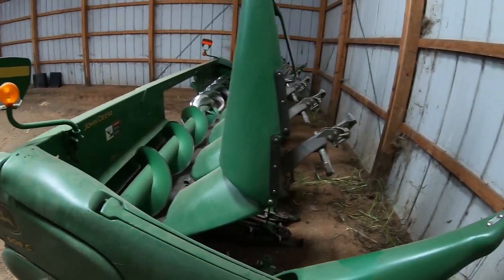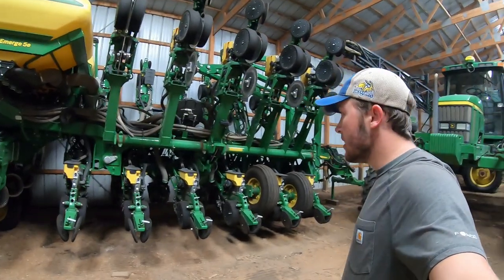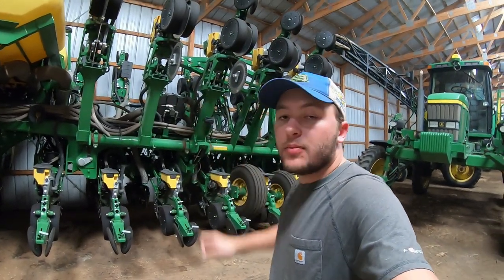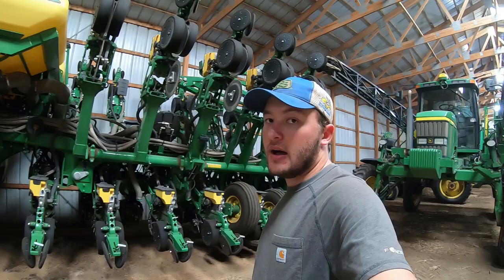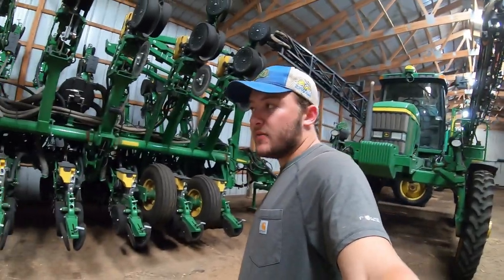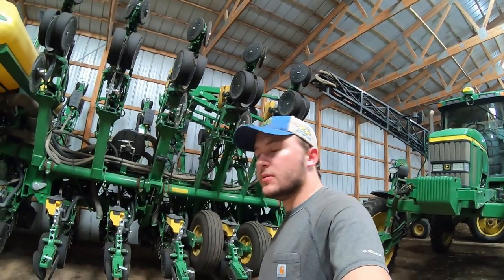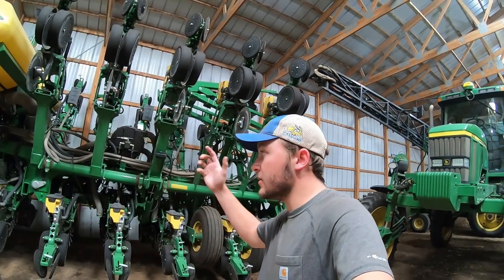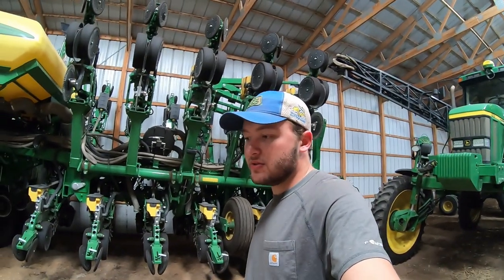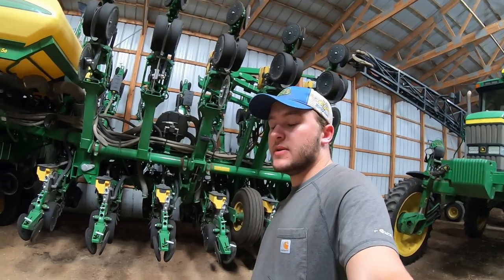Up next we got our planter — it's a 1790 Maxemerge 5E planter. It's a split-row planter, which means these row units come down and plant 15-inch beans; otherwise it's a 30-inch planter for corn. It's probably our newest piece of machinery. This is the second season we've used it — it plants all of our crops. We only have the one planter. This year total, it probably planted close to 3,000 acres. I'd say the planter is the most important piece of machinery on a farm.